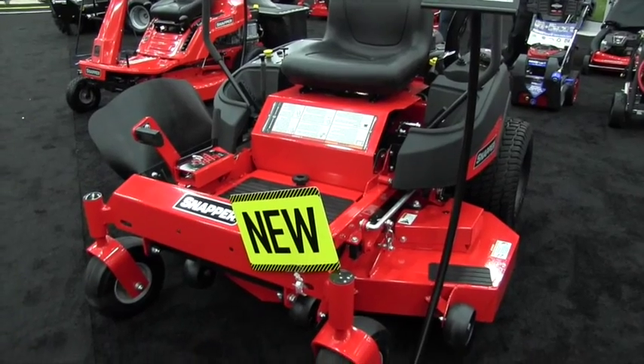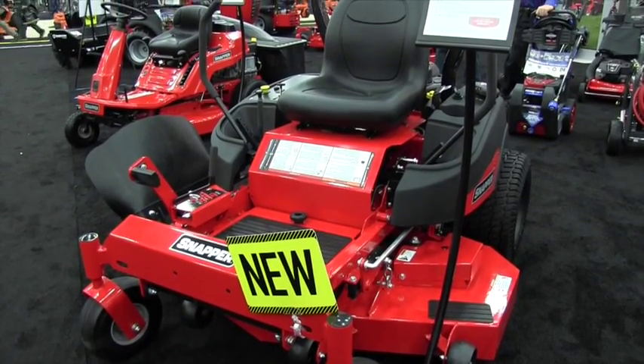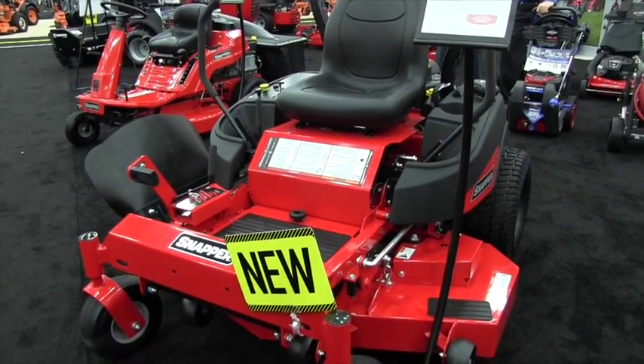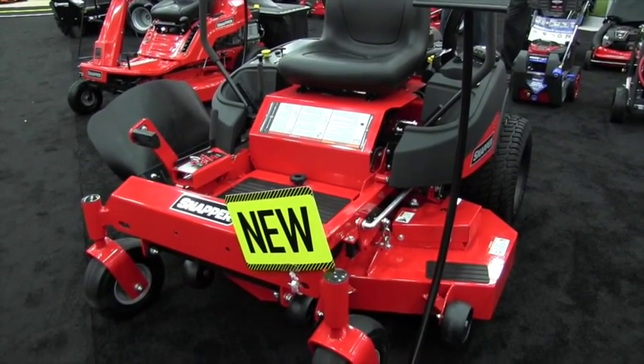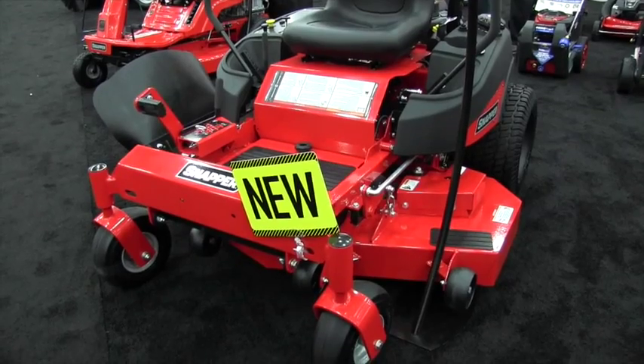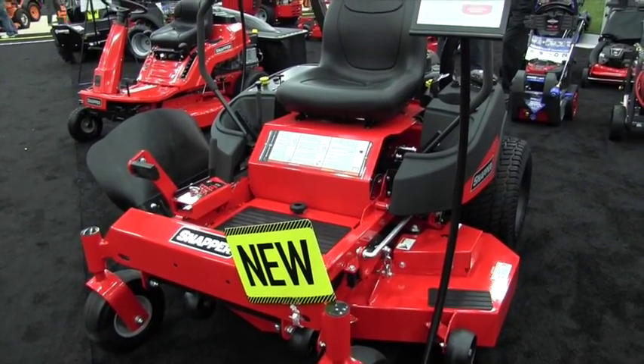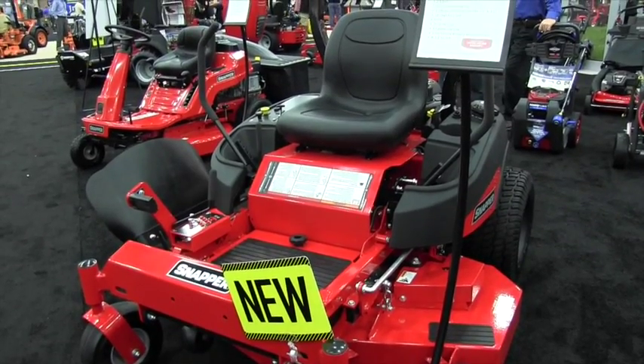This is really a full-featured commercial-inspired unit for prosumers — homeowners that are looking for something that has commercial zero-turn quality. New this year on our 550Z, our 52-inch fabricated 10-gauge steel mowing decks. You have two engine options: a Kawasaki or a Briggs & Stratton commercial turf series.